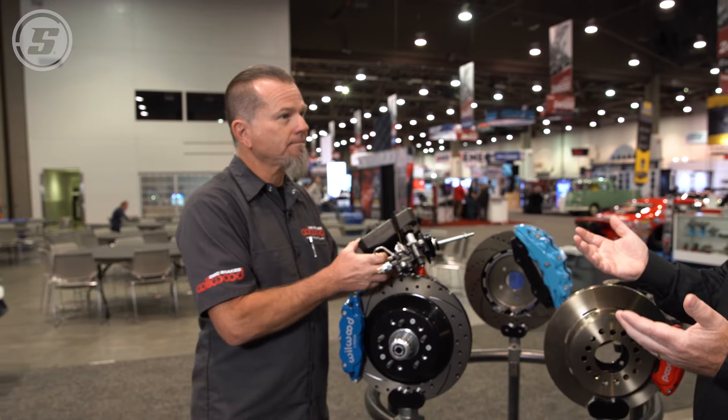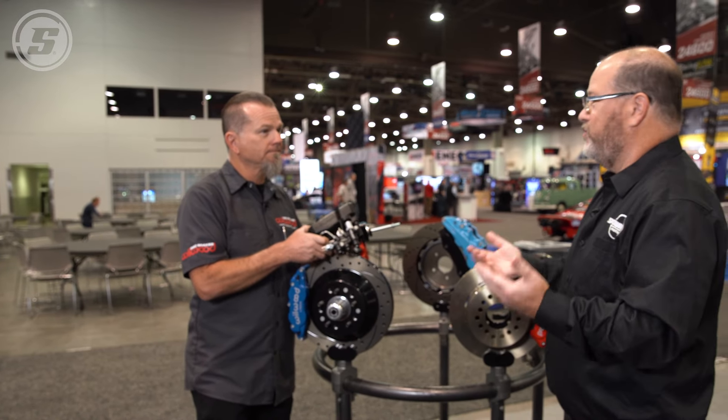Even just your brake pad compound — if you get a more aggressive compound, you might now have too much rear brake. Exactly.